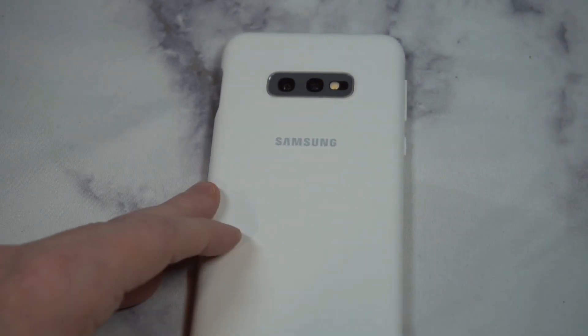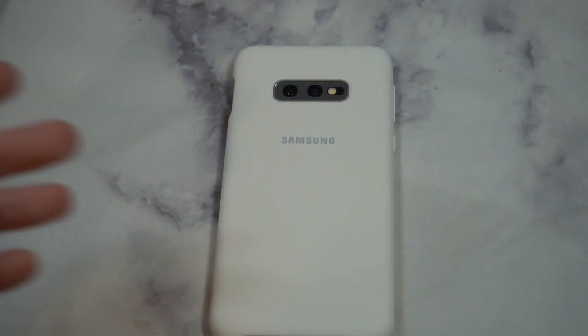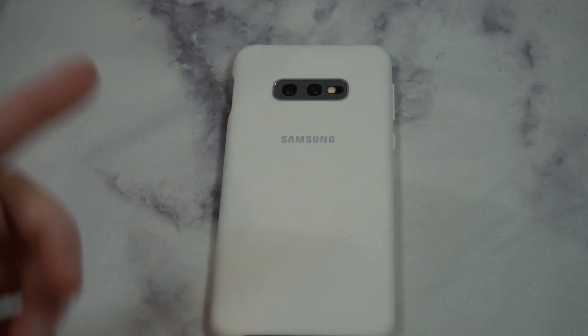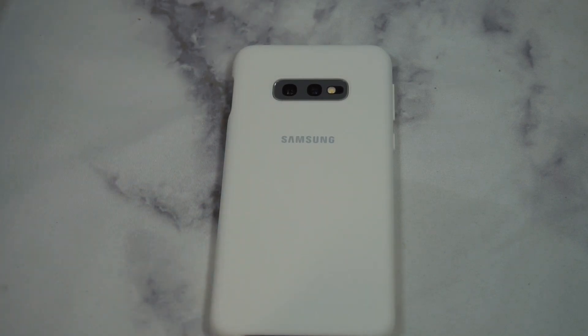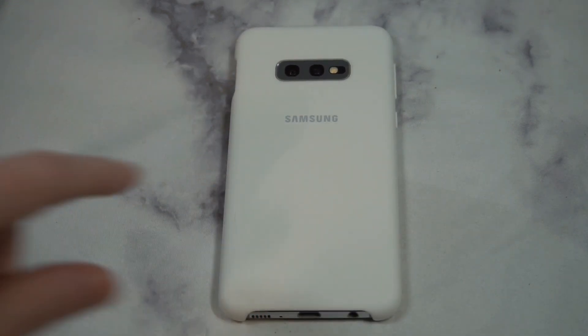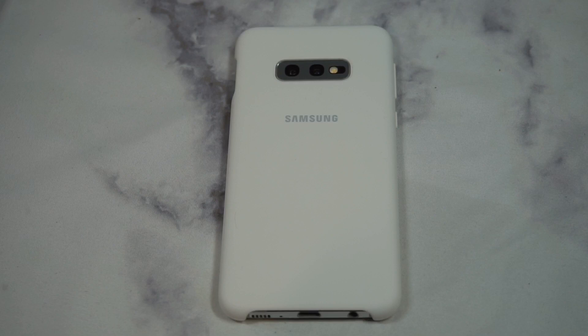If you're looking for a heavy duty case, definitely don't look at this one — check out the official rugged case, which is not crazy rugged but it's definitely going to give you a lot more protection. If that's what you need protection-wise, go with the official rugged case. If you're looking for minimalist coverage, this is the way to go. Let me know what you guys think in the comment section — is it a hit or a miss? Hit the subscribe button and we'll see you guys next time.